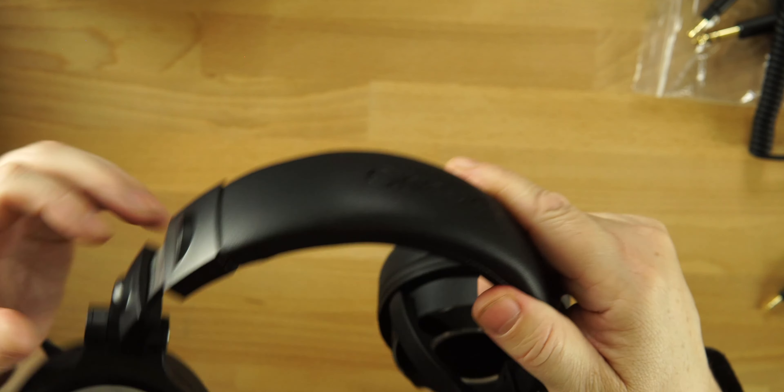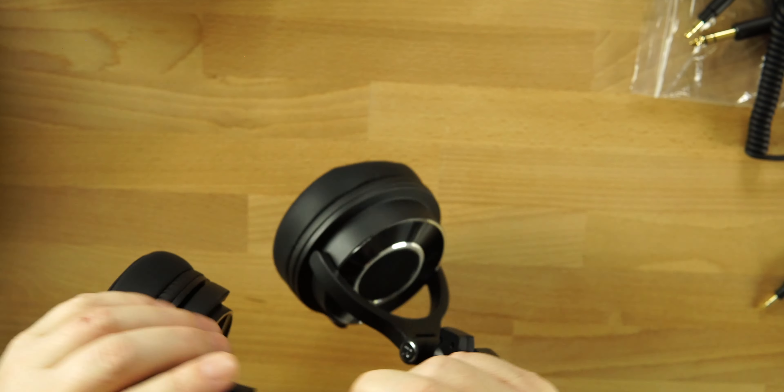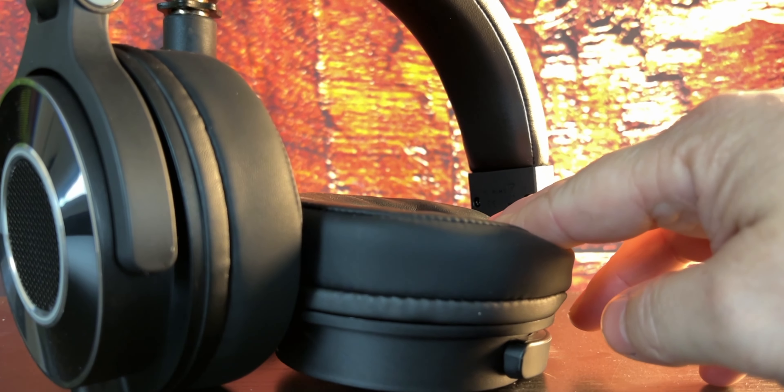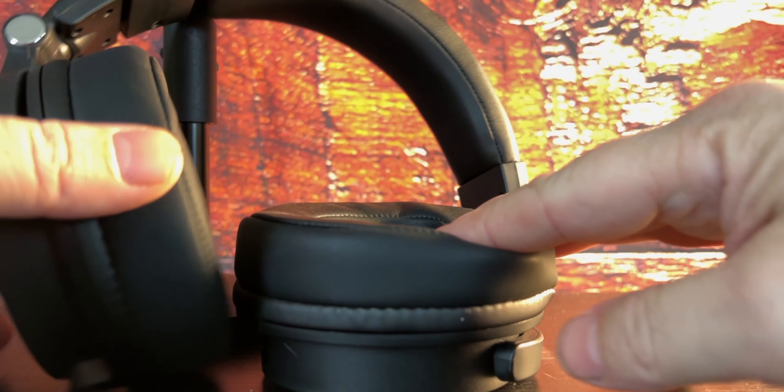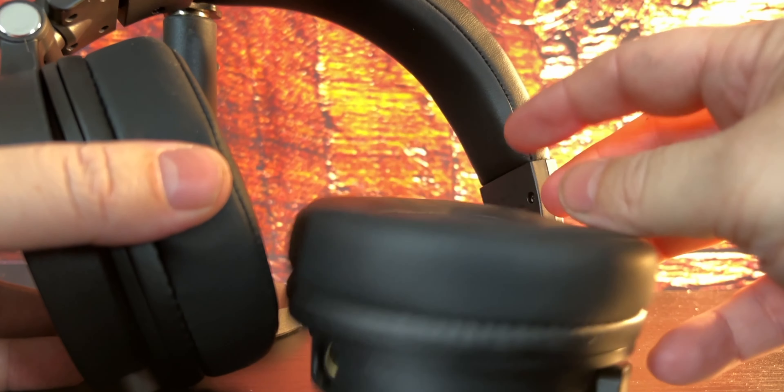You're going to be able to wear these for extended periods of time — partly because of the padding, partly because they're super lightweight, and also because of the clamp force, or lack thereof. With a weak clamp force, which I do like, you can use these for extended periods comfortably. These are some big chunky headphones — not meant for the gym — but for monitoring your audio or hearing really crispy, clean, detailed music. The padding on top and the padding on the ear cups is very comfortable.